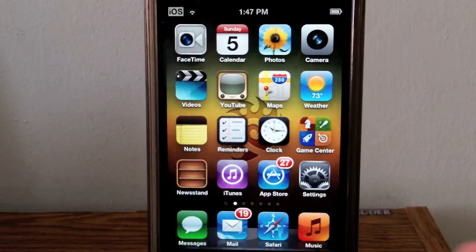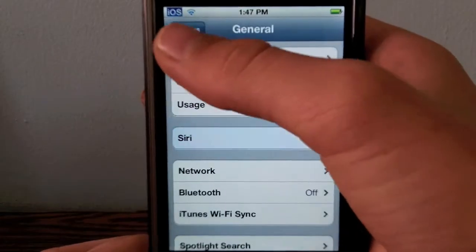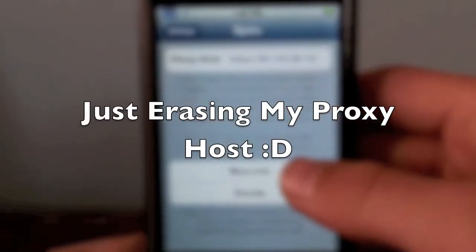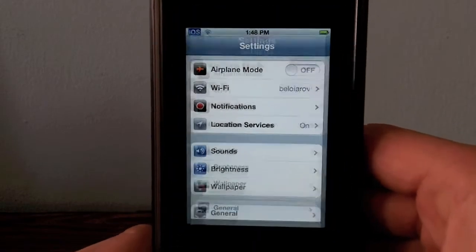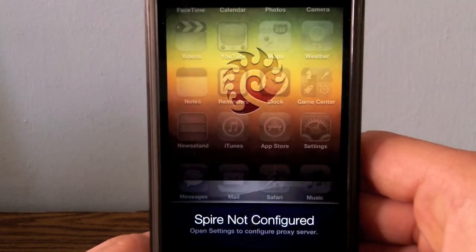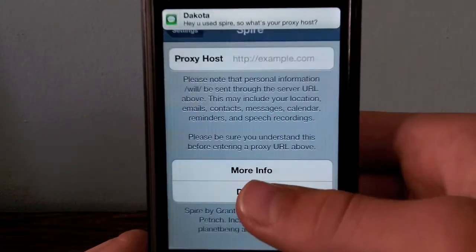After you reboot, if you go into your Settings application and then go to General, you will see Siri. You will have to enable it. But if you try to talk to Siri before configuring a Siri proxy, it will not authenticate — it will just tell you that you need to set up a proxy host. It says 'Spire not configured. Open settings to configure your proxy server.' That is the only catch — you need to rent a server.